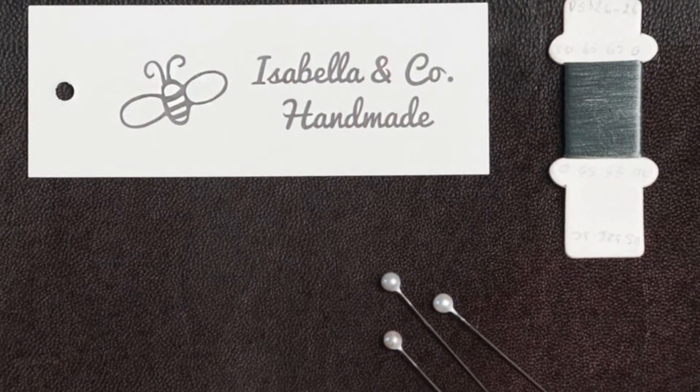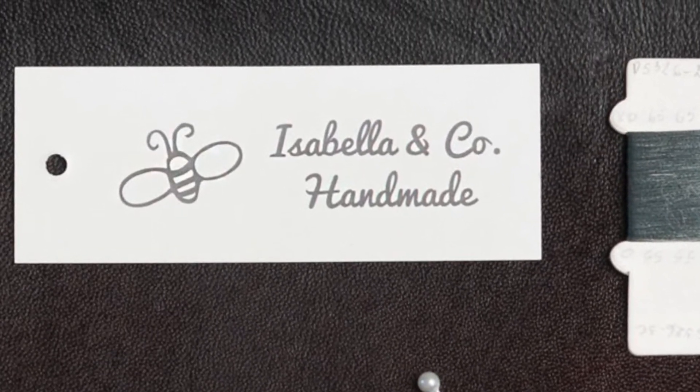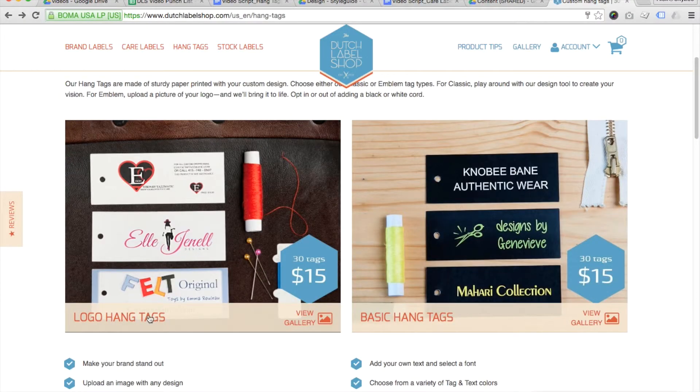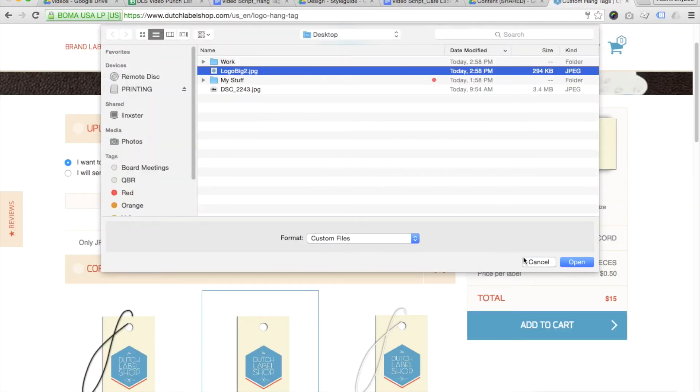Let's talk about why they're important and why we love them. Because they're intended to be removed before the garment is used, they can give more extensive information than what you can normally fit onto your primary woven label. Consider expanding upon your product's logo, slogan, or other branding language, price, and even additional care instructions that don't fit onto the care label.